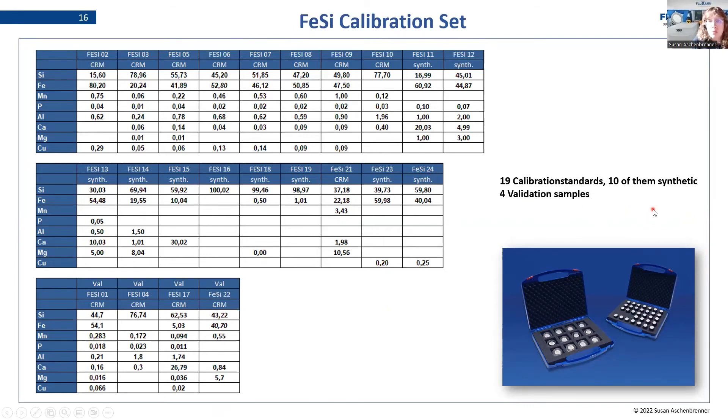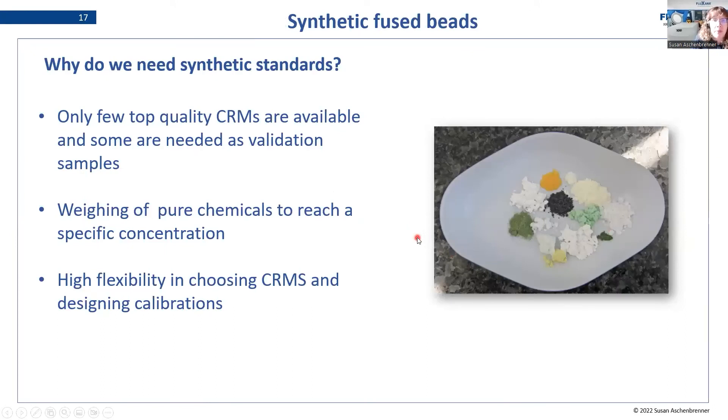Why do we use synthetic standards, and what are they? We often have the problem that only a very few top-quality CRMs are available in the concentration range we need, and some must be reserved as validation samples that are kept apart from the calibration. This leaves very few CRMs for the calibration itself. So we weigh pure chemicals to reach specific concentrations, which gives us high flexibility in choosing the validation CRMs and designing our calibrations around them. Also, when a CRM is sold out, we can replace it synthetically, giving us great flexibility in the design of these sets.